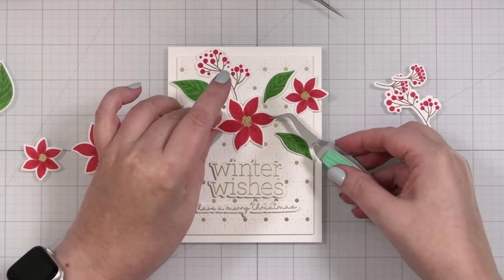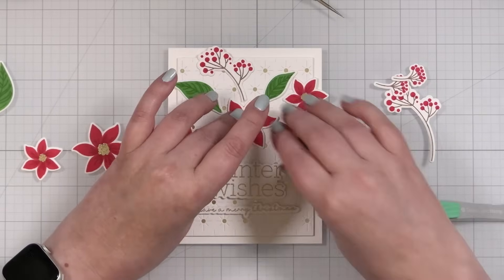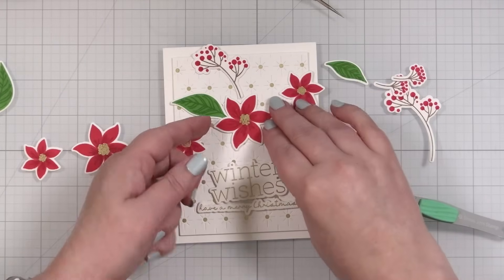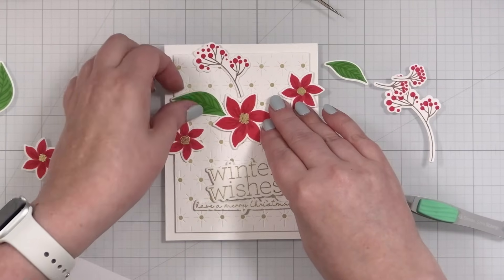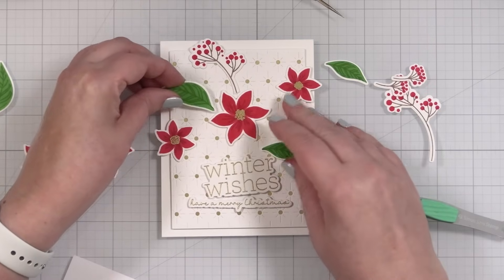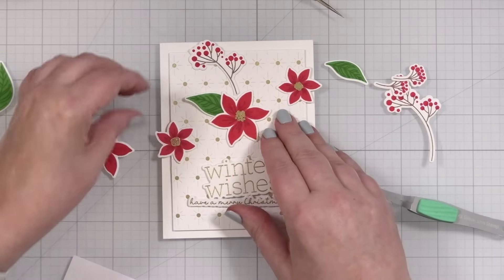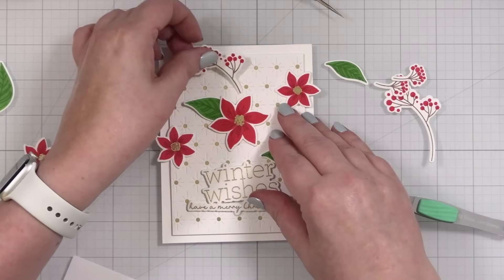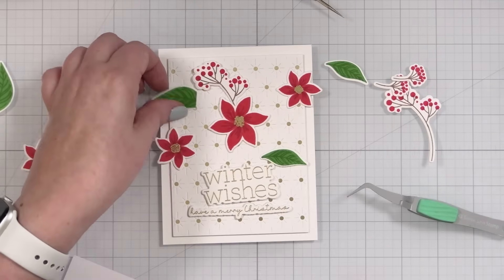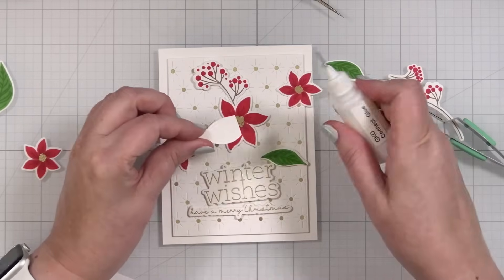I'm going to zhuzh that up a bit. I need this element to go there — let me cut it a little too. I'll just glue — I'm going to speed this up otherwise you're going to listen to me talk forever.